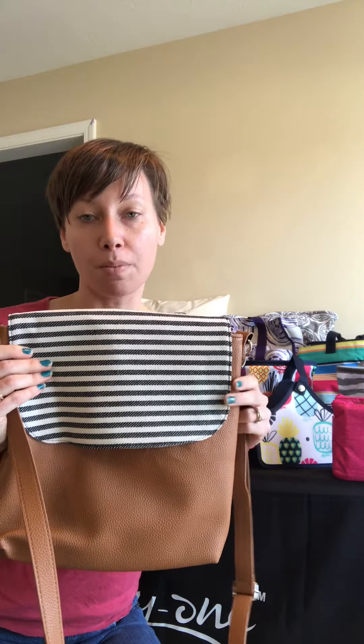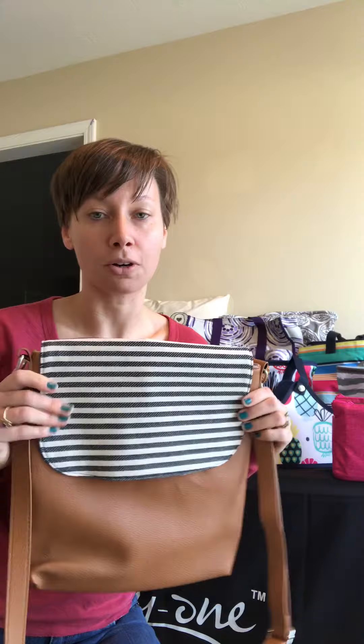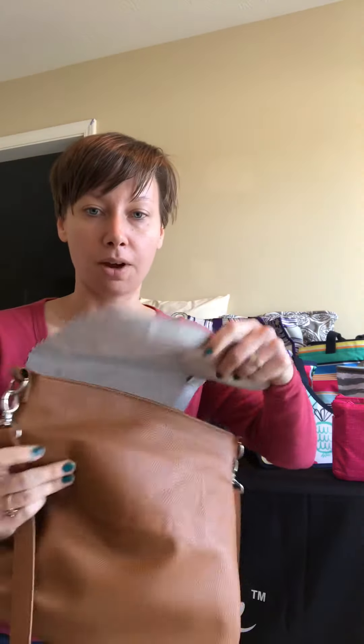With the shorter strap, the purse would come down to tuck underneath your arm. There is a zipper so you can take the strap off — it's on the inside here. You would just zip it undone and the strap comes off completely.